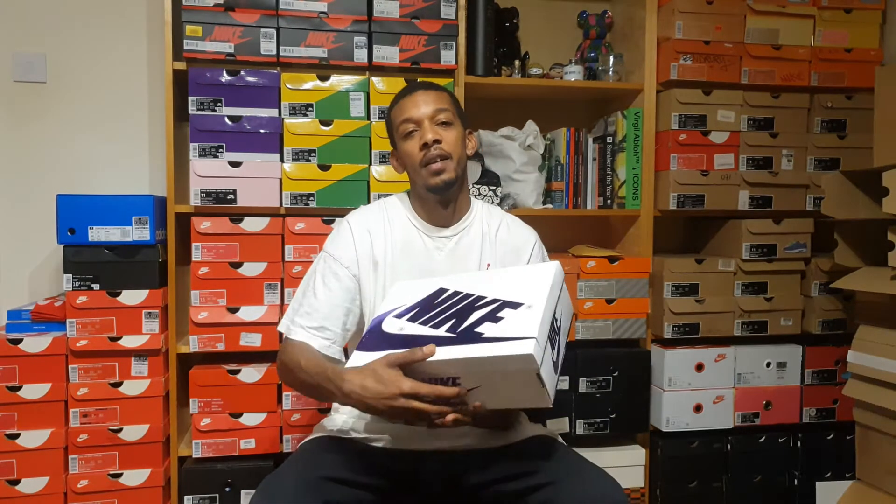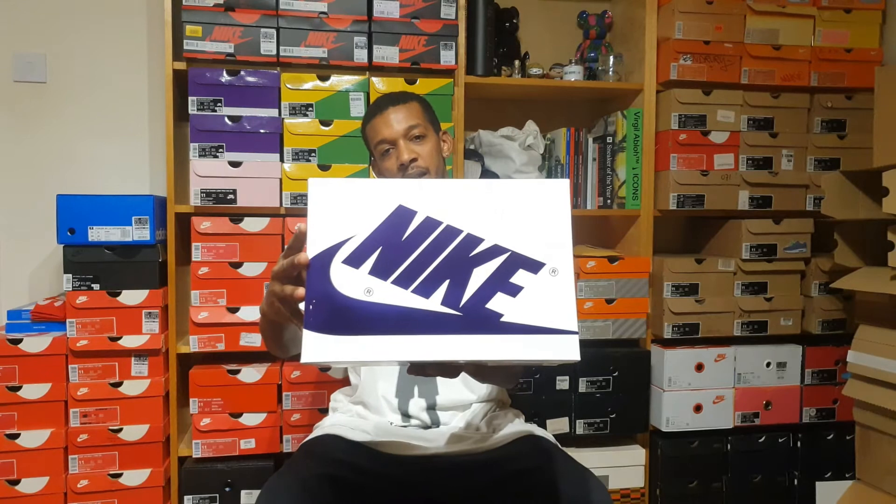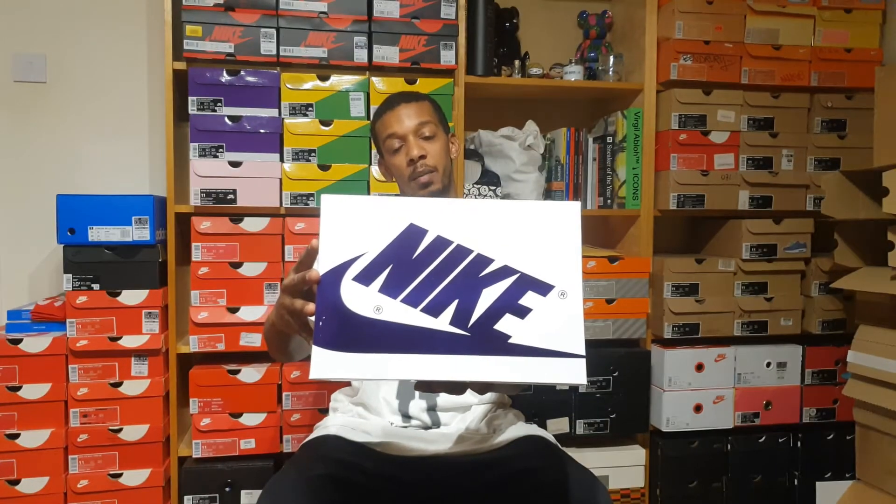Welcome back to my channel. I am AMAX London and today I'm bringing you another unboxing. Today I'm going to be unboxing a Jordan 1 High — it is none other than the OG High Core Purple, otherwise known as the metallic purple.